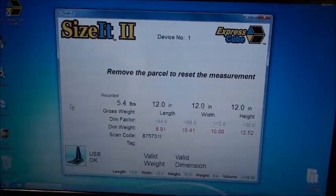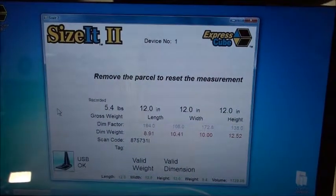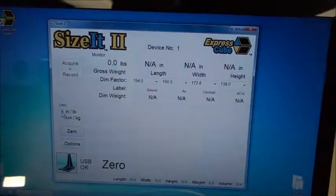Now I move the platform, and then it will be ready for another measurement.